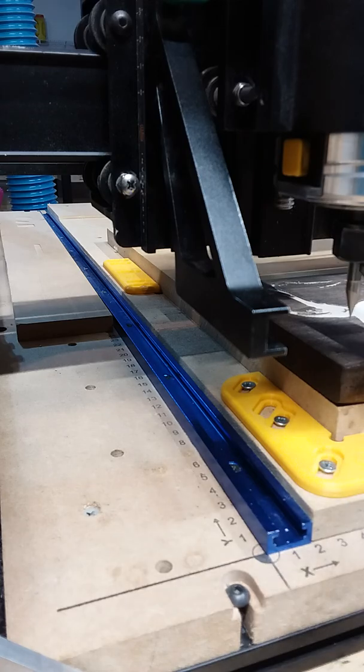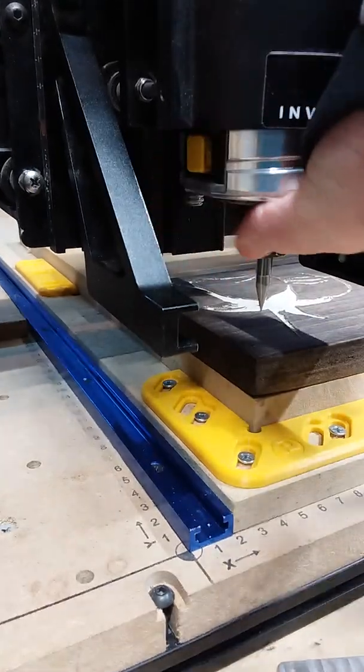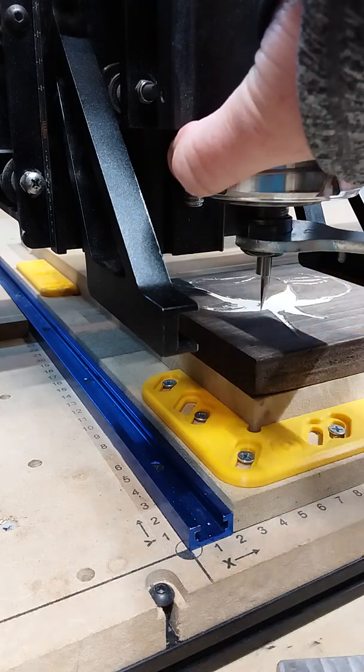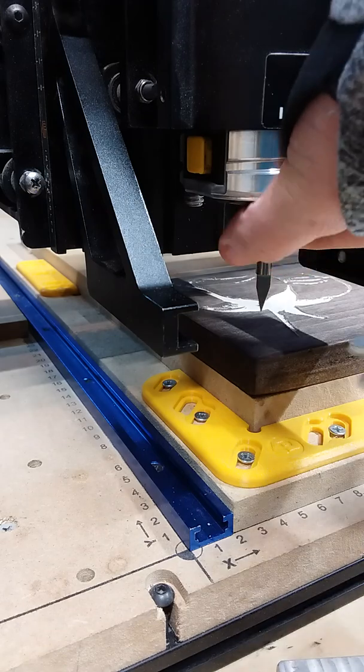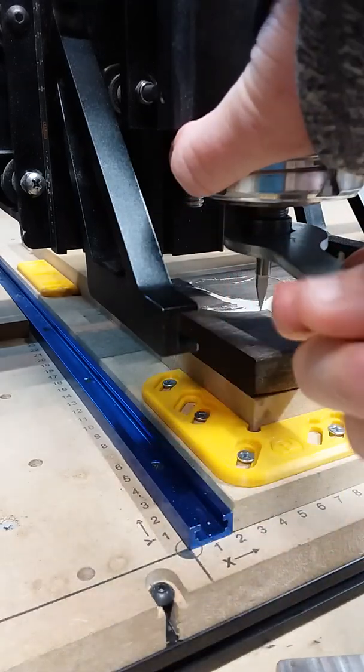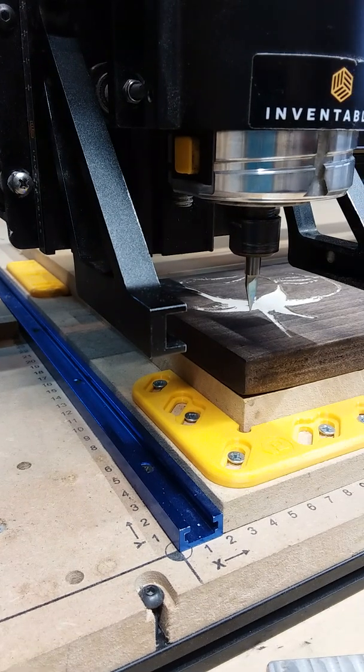There's also a button to lock the motors. After that first bit is done carving, on that page — we modified our machine so that the motors are locked when it's not running. There are differing opinions on whether you should do that or not.